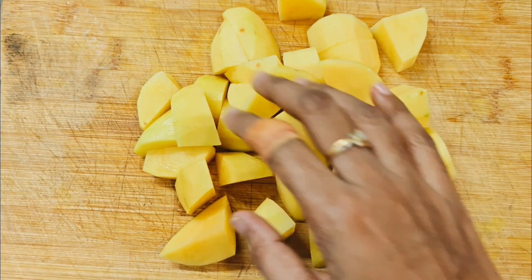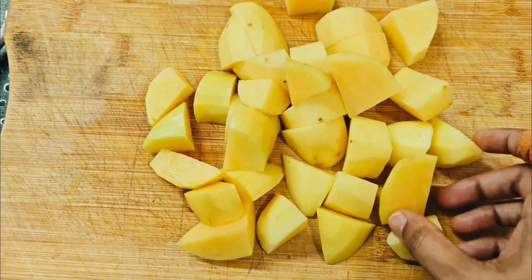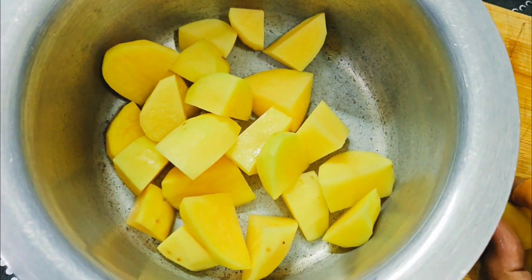First, we will put 3 potatoes. We will cut them up into medium-sized pieces. We will put it in a bowl and wash it in a bowl.